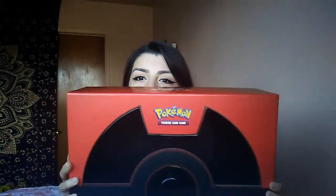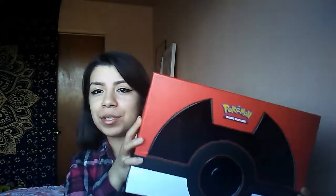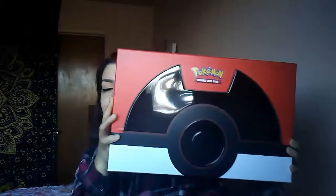Hey guys, it's me Lisa and I'm going to show you what I got. I got one of these boxes yesterday — it was gifted to me as a present. And I was very excited — I have already opened it, but I'm going to show you what I got inside.